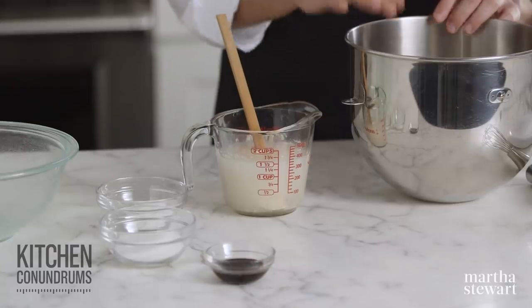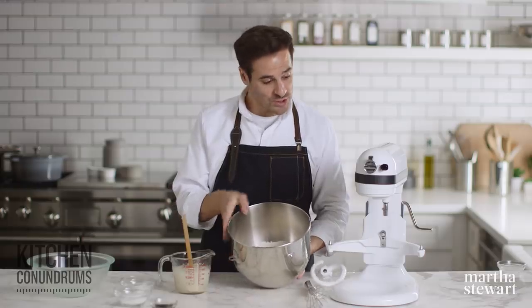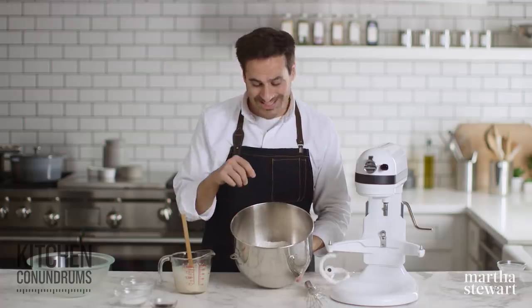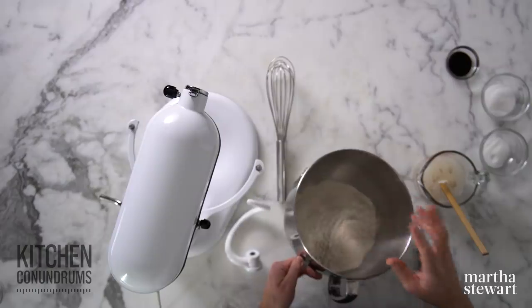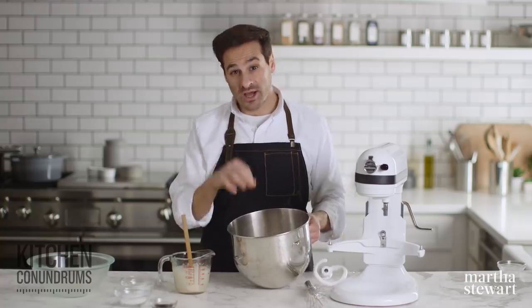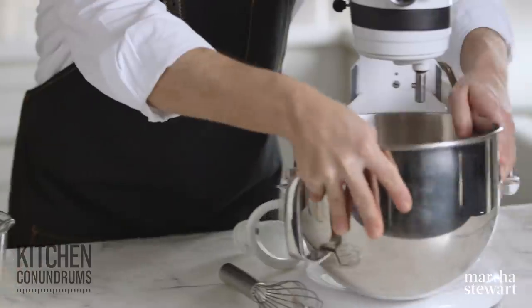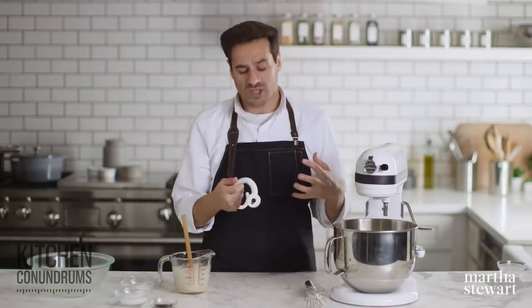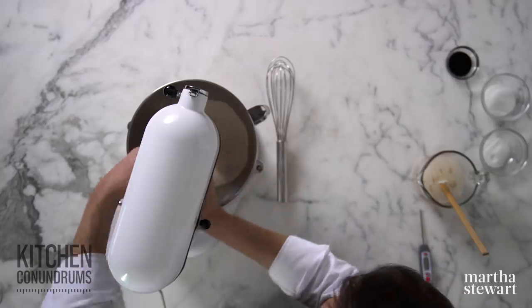While the yeast is proofing, I'm gonna attach my stand mixer bowl — this is filled with bread flour. I have one pound, six ounces of bread flour here, which equates to about four and a quarter cups volume-wise. I'm gonna put this right onto my stand mixer. And since we're making a really tough, sturdy, structured dough from all of this bread flour, I'm using a dough hook.